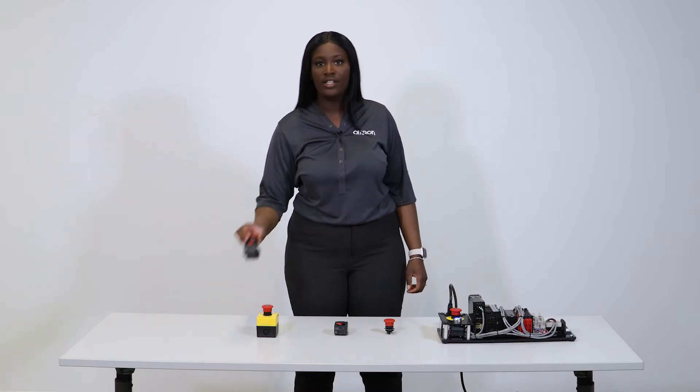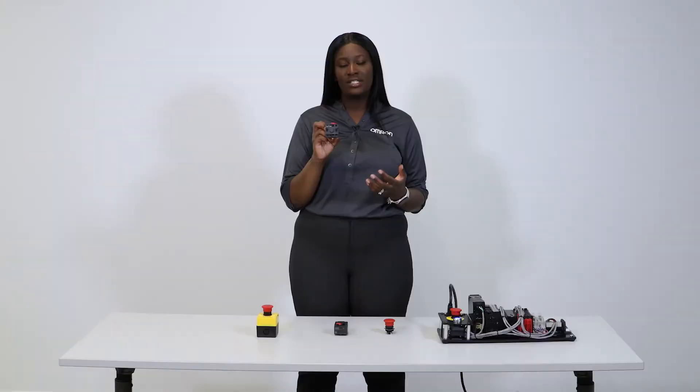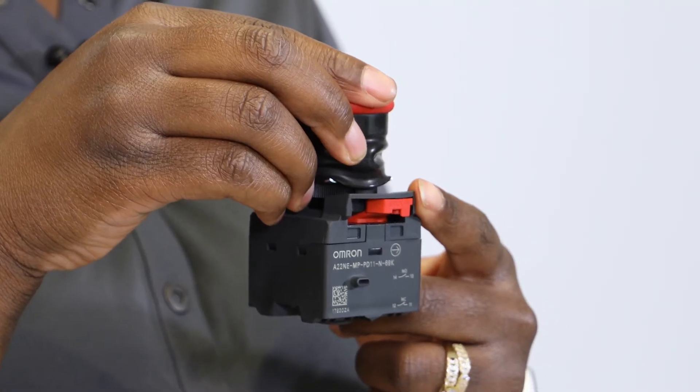We also have models that feature push and plus terminal blocks, which provides higher vibration resistance and secure wiring. Additionally, there's a lock detection feature here that adds an extra latching mechanism and an emergency shutdown to help keep personnel safe.